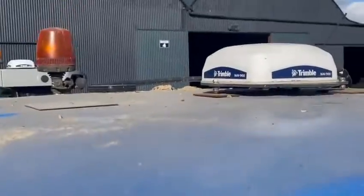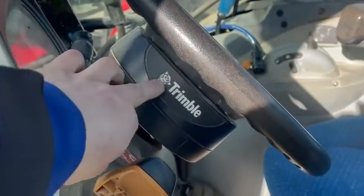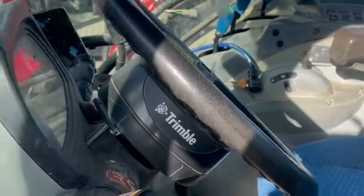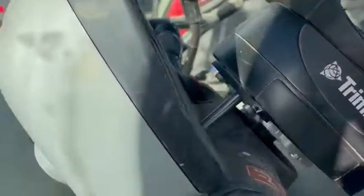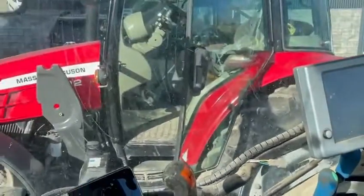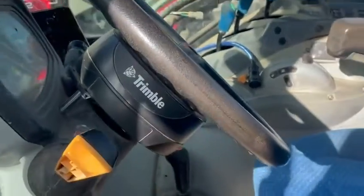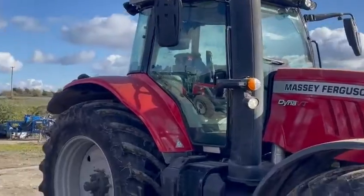This is the T5 New Holland with the Nav900 antenna on the roof. Coming into the cab, we've got our Sam 200 motor, Easy Pilot Pro steering wheel, and our anti-rotation bracket — all done nice and tidy. Then we've mounted our GFX 750 display. That's how we've done it on both that Massey Ferguson and this New Holland for our Easy Pilot Pro, for tractors that are not steer ready.